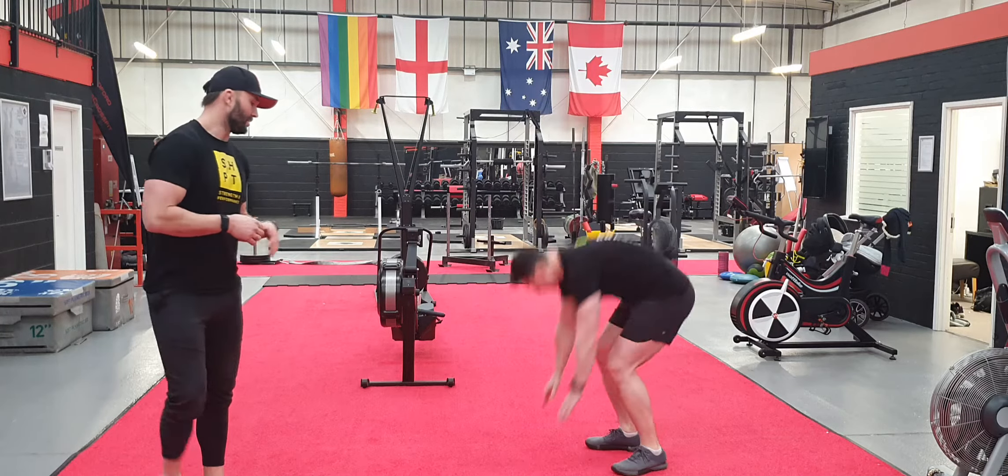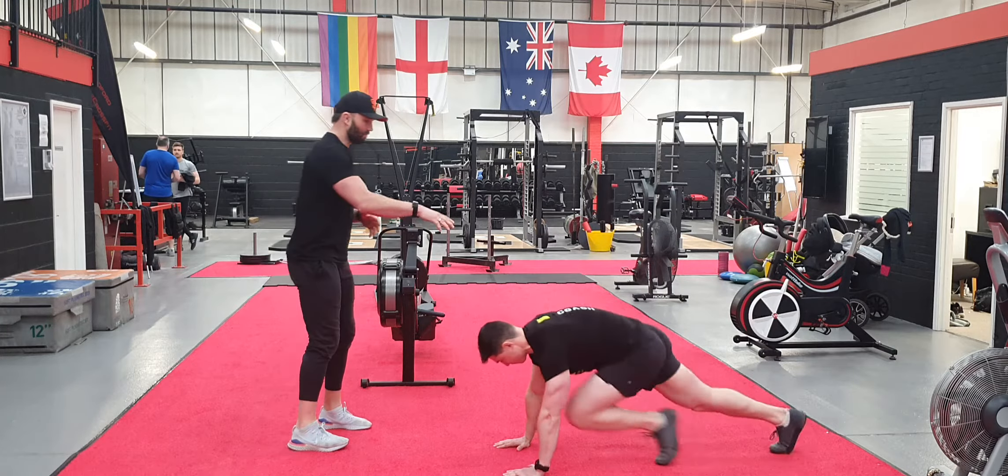The next exercise is dynamic mountain climbing — on the floor, nice and fast, trying to keep that core tight.